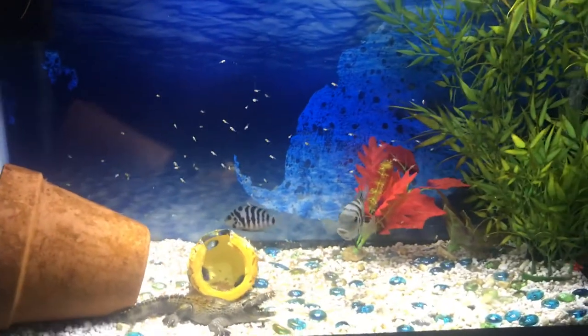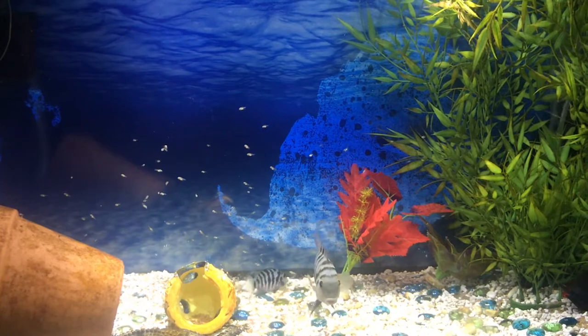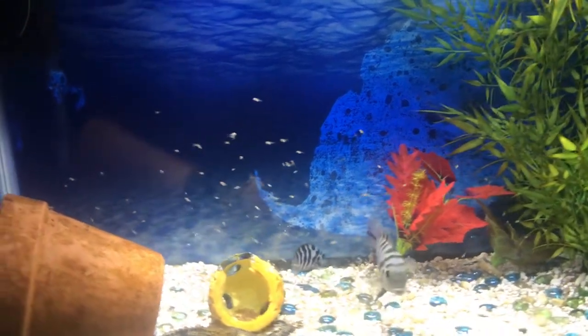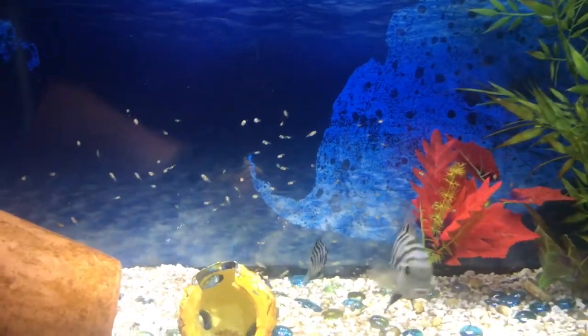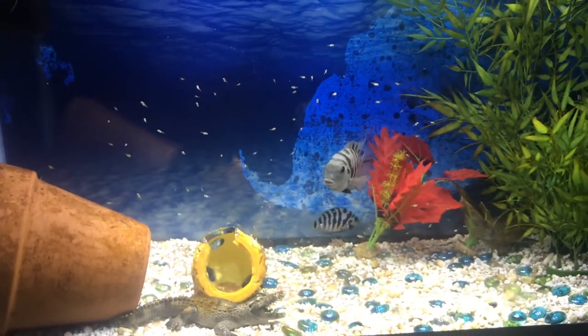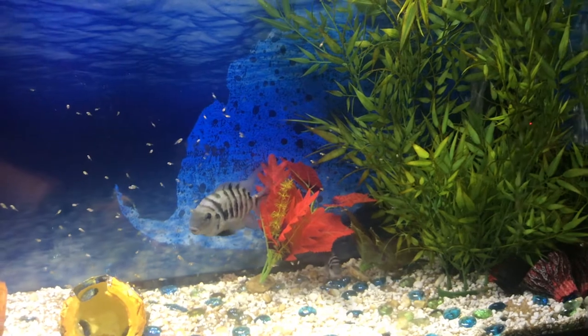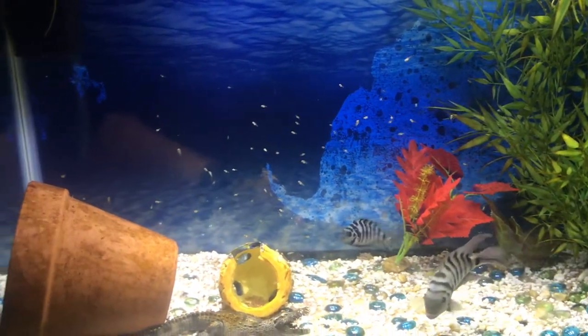Since then the kids have always wanted baby fish again. They are really excited to come see them grow and feed them. These are called fry at this point in their lifecycle. Pretty soon they will start putting on size and before you know it there will be lots of little recognizable fish in here that look a lot like their parents.